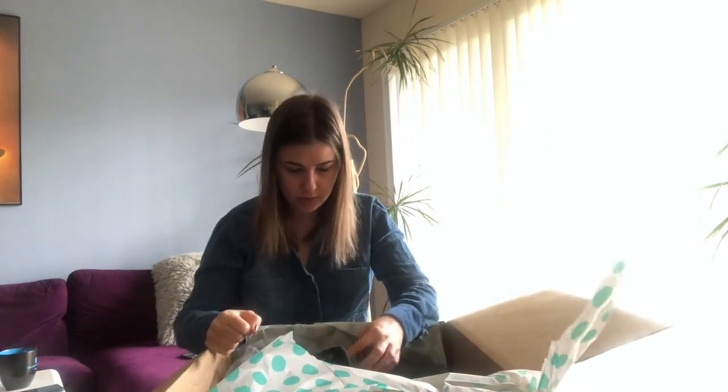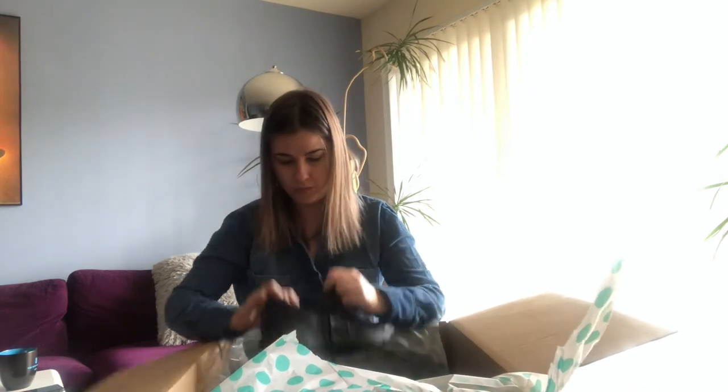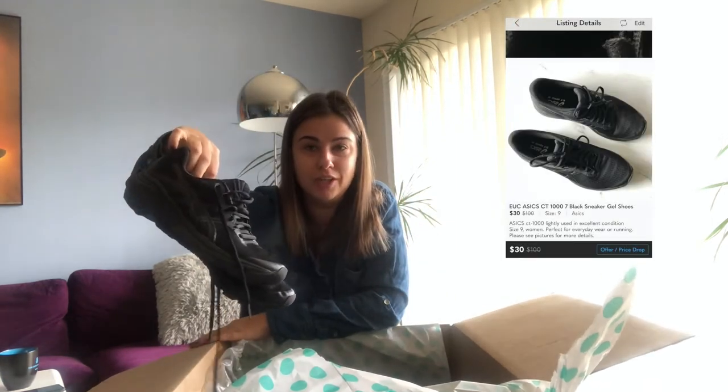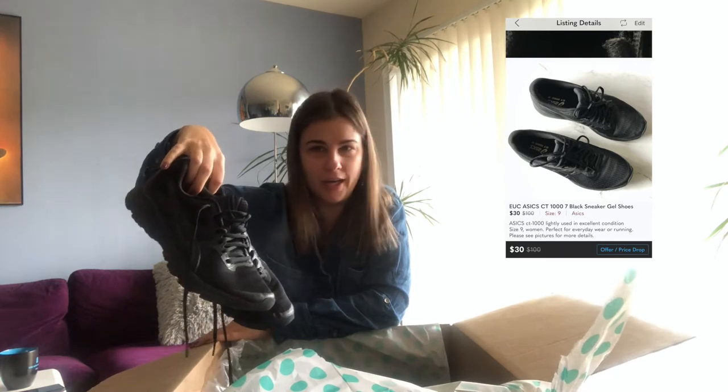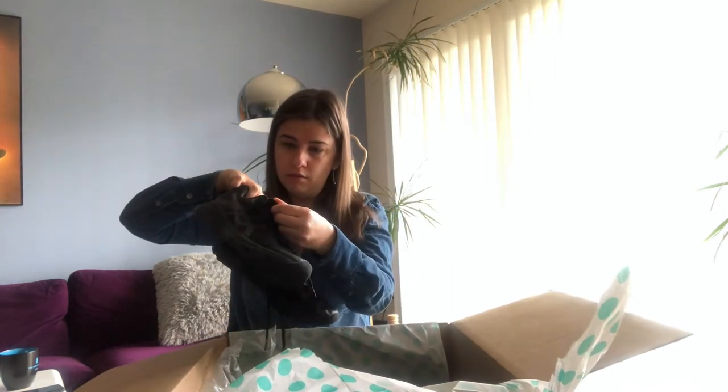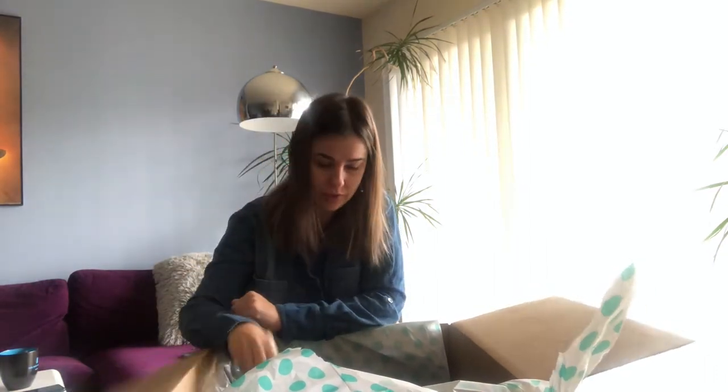The next one is another sneaker — it's All Stars. Honestly, I've never had a lot of luck selling these, even on Mercari or eBay, but we'll see. They're in very good condition, good size — size nine. So who knows, maybe I can get like $15 at least for this on top of my $6.